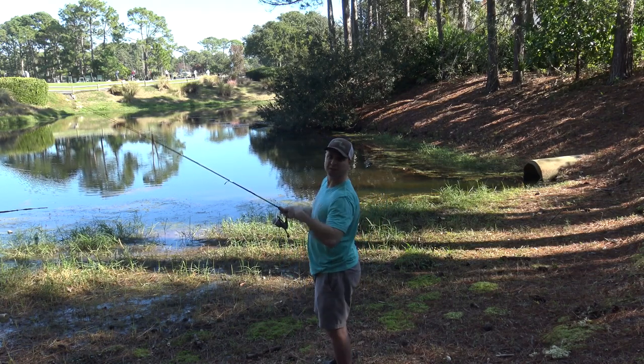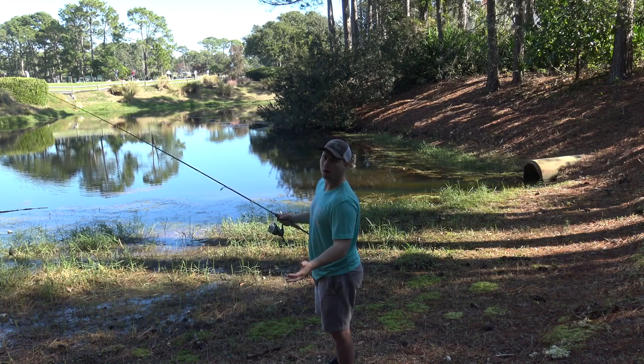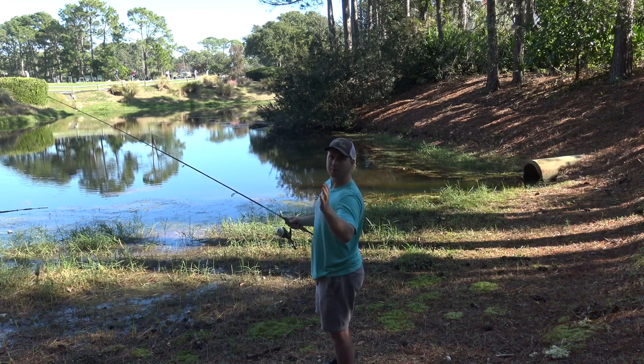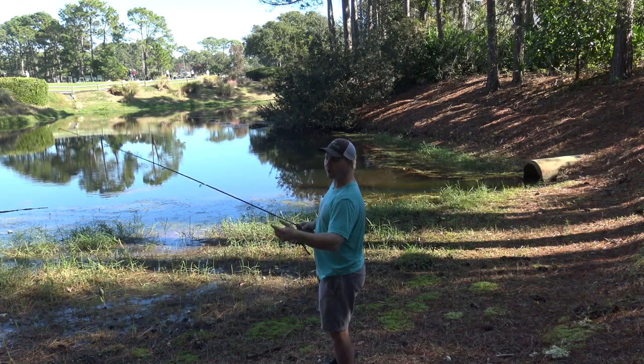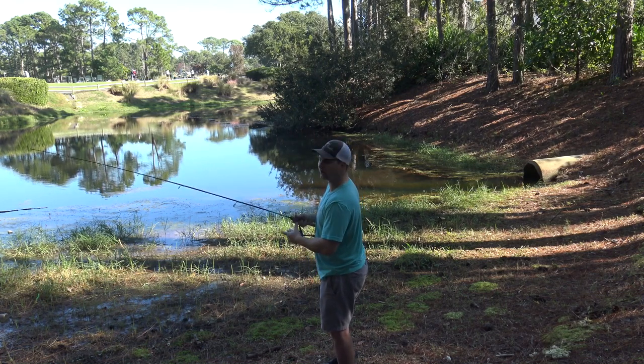I'm squeezing it after each pull just because it takes on some water — all frogs do that. It makes them a little bit more buoyant when they've got a little water in them; it sinks their butt up and they look like a frog. But you want to keep squeezing the water out after every cast.